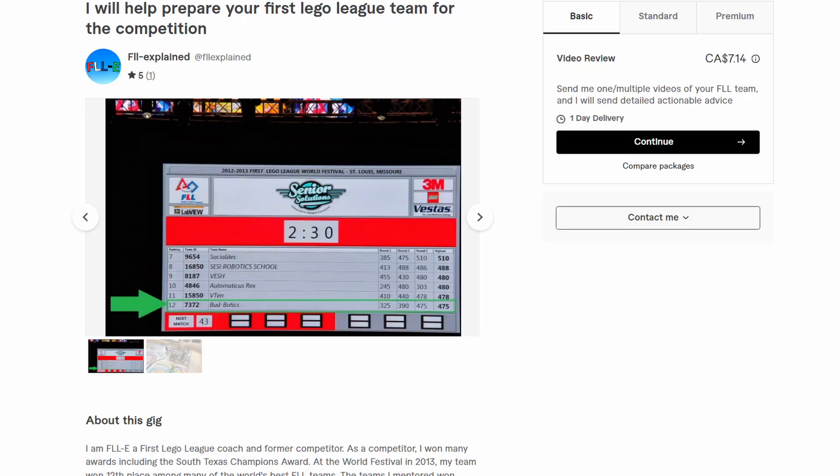If you have any other ways you'd like to share for your team, please comment them down below. You can also check me out on Fiverr if you want an experienced FLL coach to help your team succeed at the competition. Thank you.